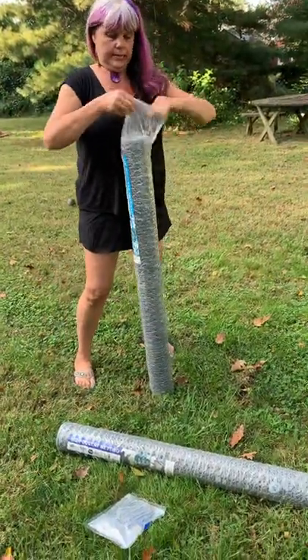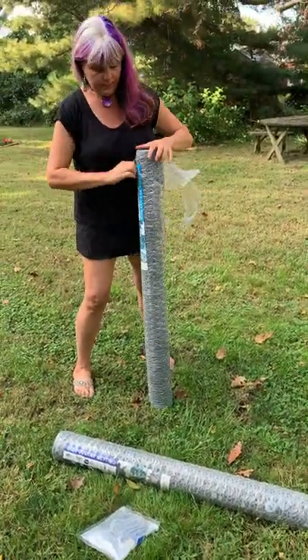I've been wanting to make these sculptures for years. I'm finally doing it and I'm going to show you how.